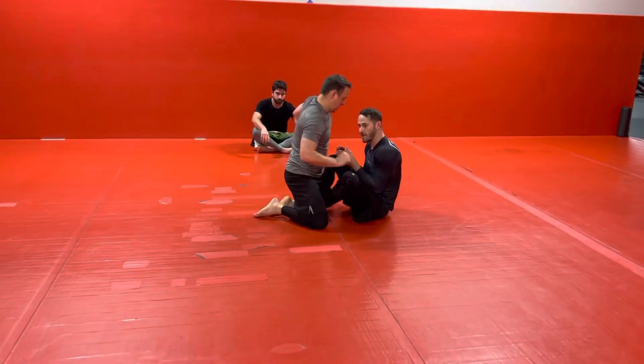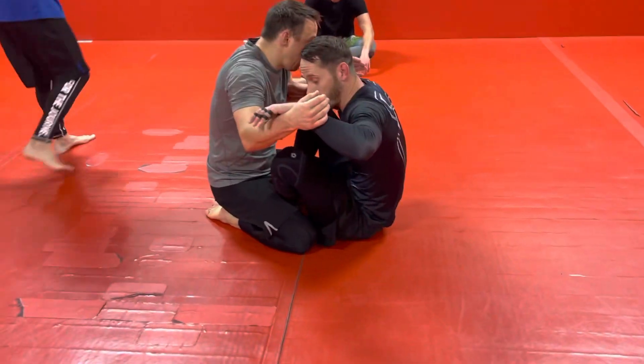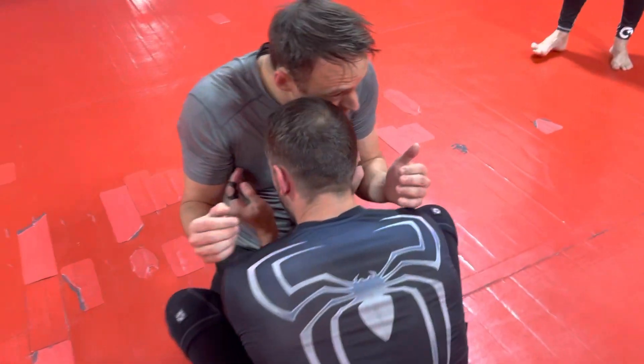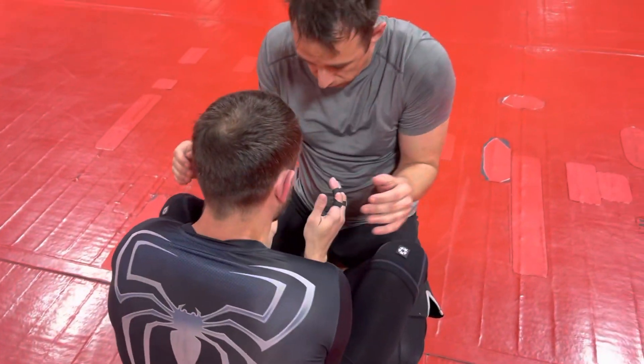Rocky's here on his knees. I'm playing butterfly. Probably going to be out here, so I got to butt scoot in to get close. I want to have the inside space and the good head position. I don't want him in here because they'll flatten me out and then do the pass we worked on this morning.